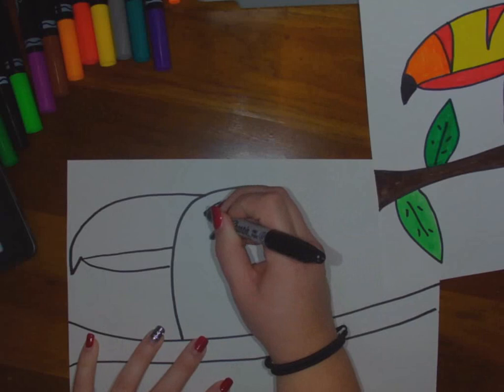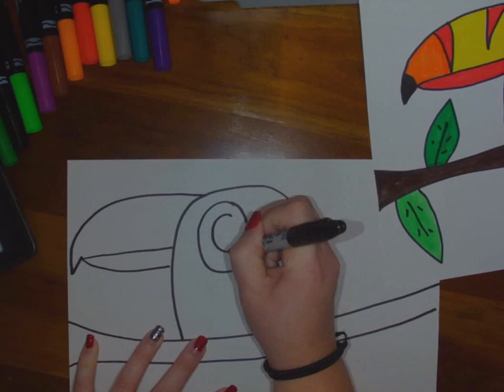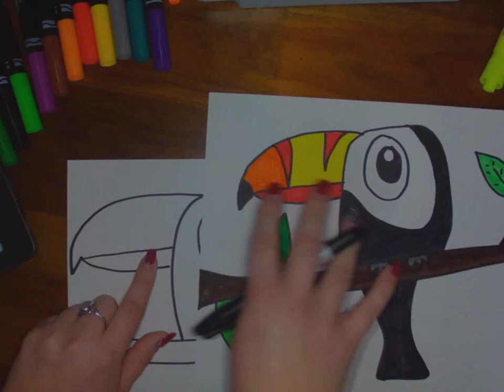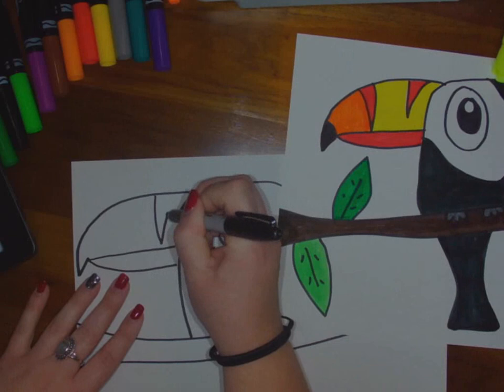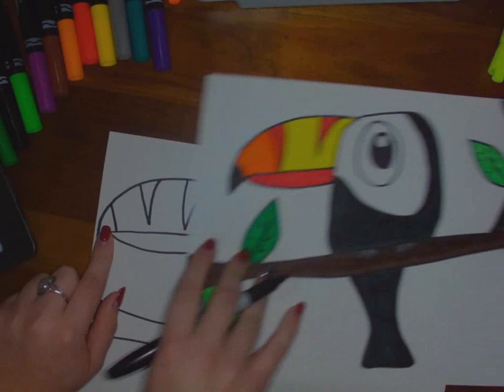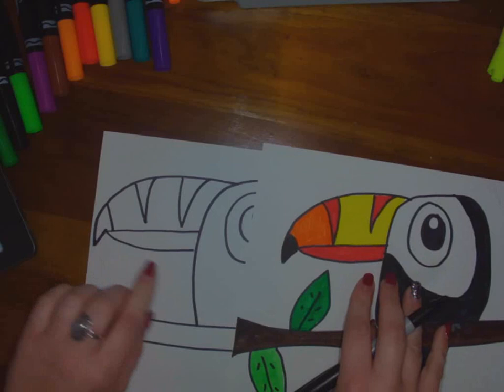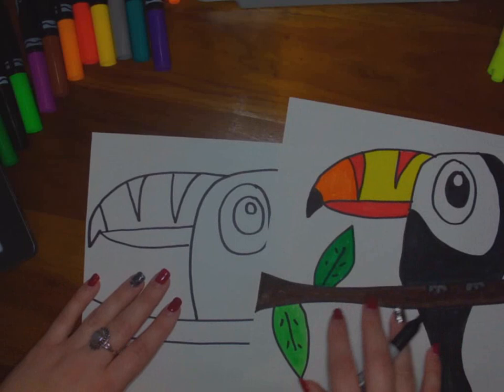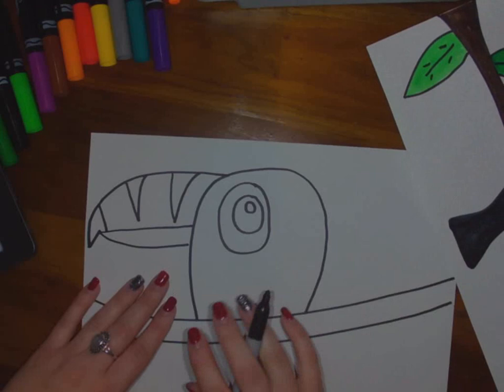I'm going to move on to the eye. I have one large circle, then a smaller circle inside, and then one for the highlight — I'll go back later and color that in. I'm going to put these little detail spaces on the bill because toucans have such beautiful bills with a bunch of different colors. This allows us to fill in with all the colors. I used warm colors — orange, yellow, and red — but looking at pictures, they also have little spots of green, blue, and purple, so feel free to switch up the bill.